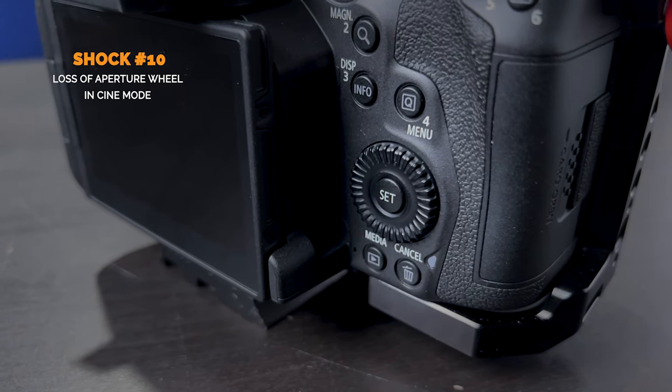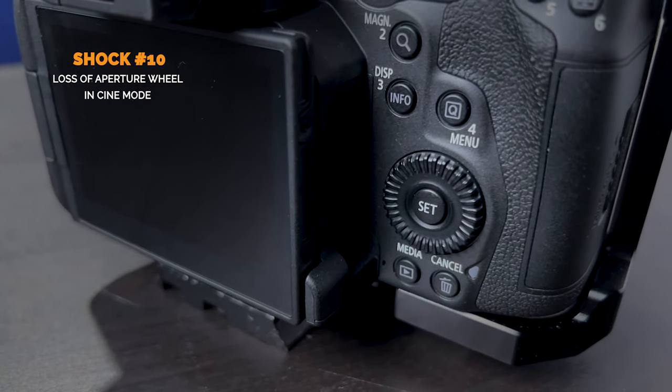While we got great access to shutter angle, we lost something really weird: the aperture wheel control. For some inexplicable reason, the Canon R5C does not let you use your aperture dial or the set button in the middle of it when you are in video mode. This was absolutely baffling and shocking to me as a long-term DSLR-style video user — by muscle memory I'm always using my aperture wheel. I can't see any rational reason for it. It feels like the Cine OS being thrown in without accounting for the body.